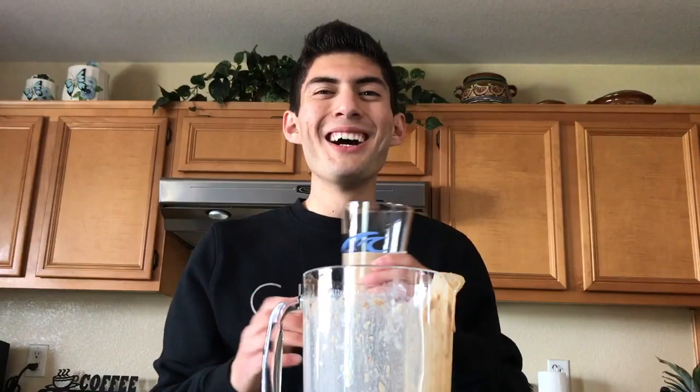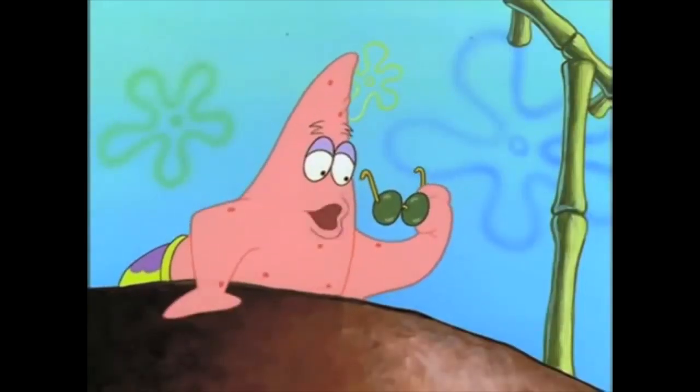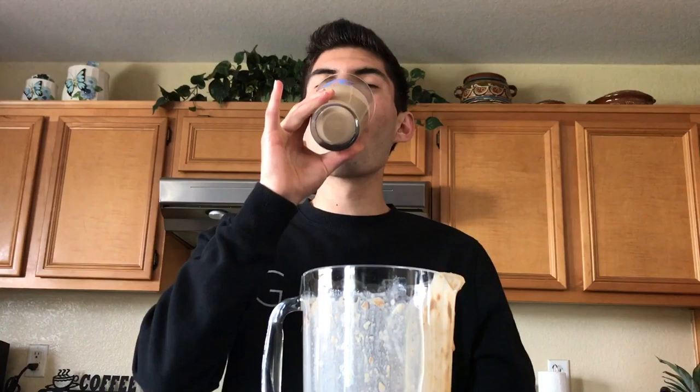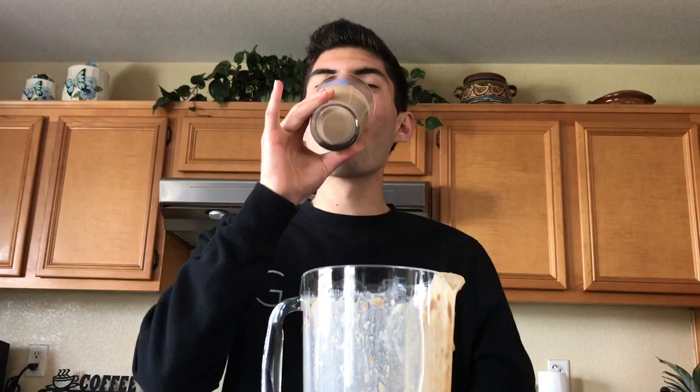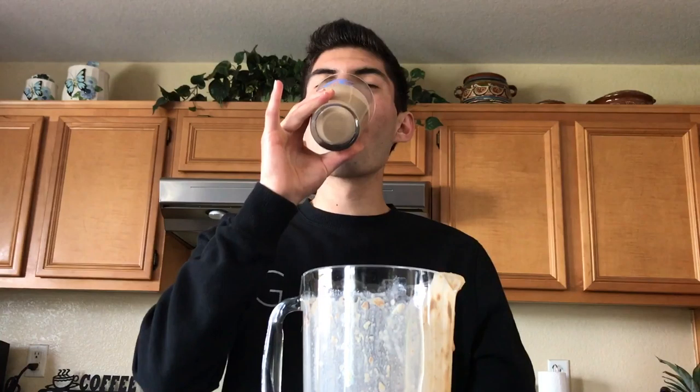I'm back and now we're going to taste test this. I got my nice Mandalay Bay cup here — they're not sponsored, they didn't sponsor this video. I really liked them as a hotel; just good memories from growing up going to Las Vegas with my family. Let's pour it right in here and give it a taste test — pinky up if you want to be fancy!